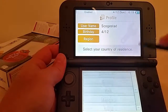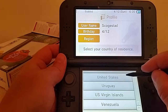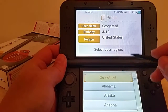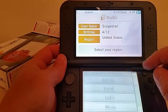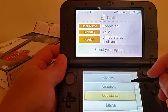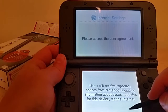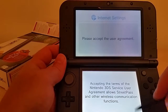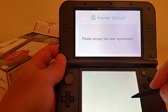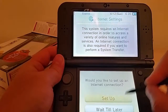The United States of course is not at the top, so they're gonna make me scroll down through every country — through Tajikistan down to United States. There we go. Is Tajikistan even on here? Is that even a country? Select your region. Internet settings.